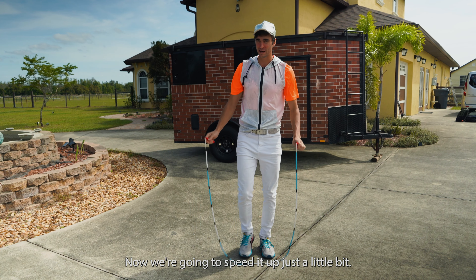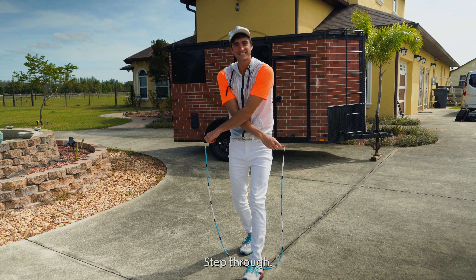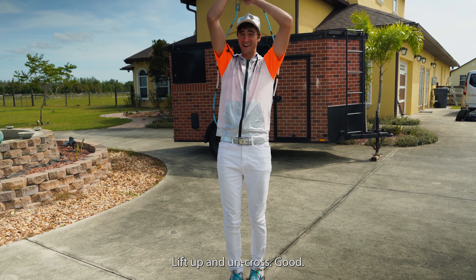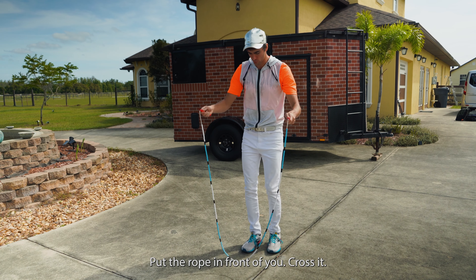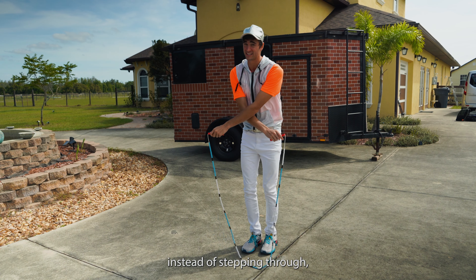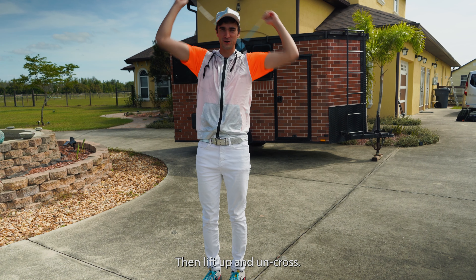Now we're gonna speed it up just a little bit. Go ahead and put the rope in front of you, cross your arms nice and big, step through, lift up, and uncross. Now we're gonna put it together even faster: put the rope in front of you, cross it, but this time instead of stepping through, I want you to try to jump over it, then lift up and uncross.